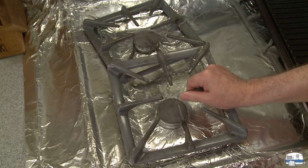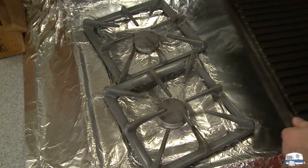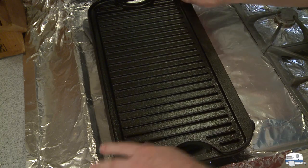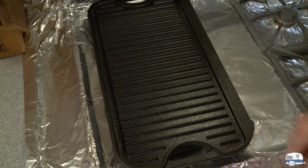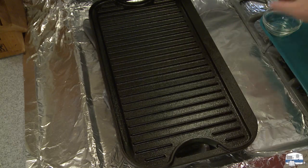Just turn your grates a little bit so that the griddle is properly supported. Normally it sits on there one way — you just rotate the grate slightly, set the griddle on there, and it's solid and not rocking back and forth at all.